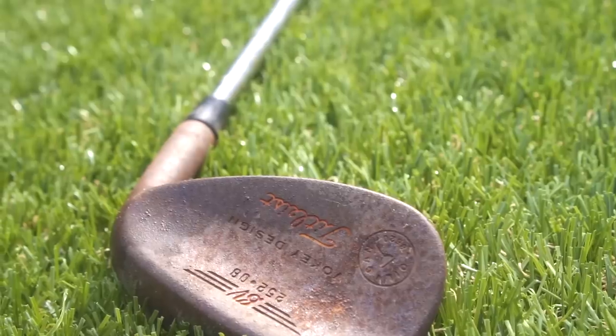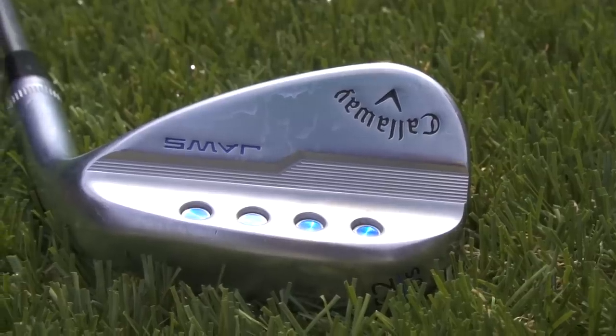It's an old Vokey wedge, it's had plenty of use in terms of the grooves, and I'm going to put it in a test up against a brand new wedge. So two wedges looking very, very different — different in age — and in theory should be doing things completely different in terms of control.